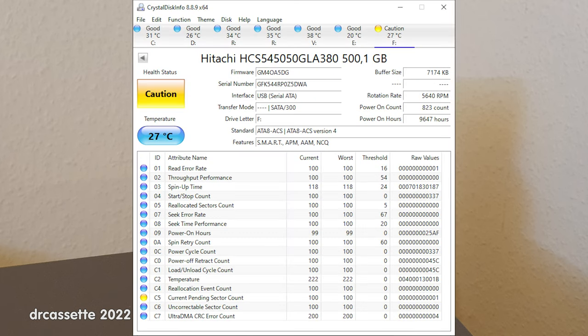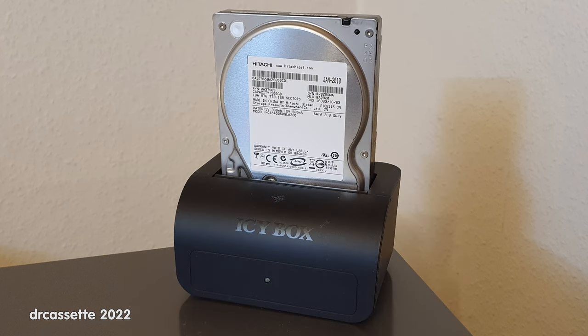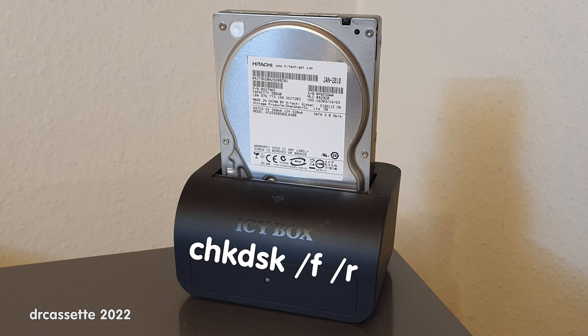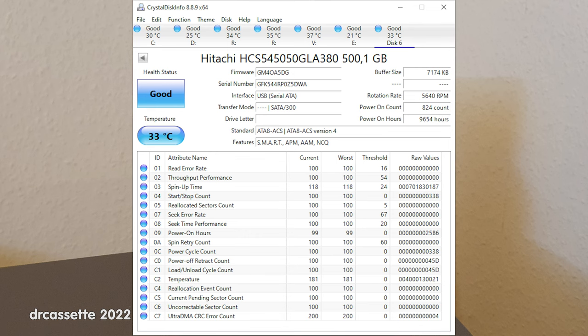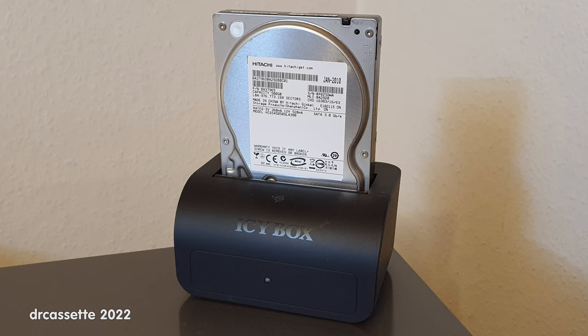I tested the hard disk drive and unfortunately there was one current pending sector. This other program that I use also pointed out some CRC errors. The good news is current pending sectors can be repaired, so I low-level formatted the hard disk drive and ran the Windows check disk command, and now the current pending sector is gone. The other program only keeps pointing out those CRC errors, but as far as I know those are not that relevant. I'm not saying the hard disk drive is now perfectly fine — I'm not going to use it for anything important. But it will come in useful at some point. So I think €4.90 for that was a decent deal.